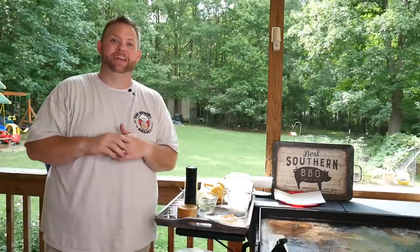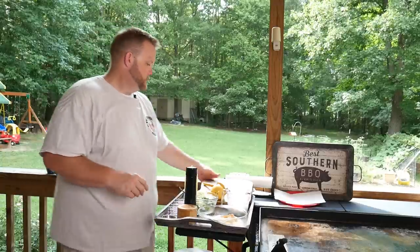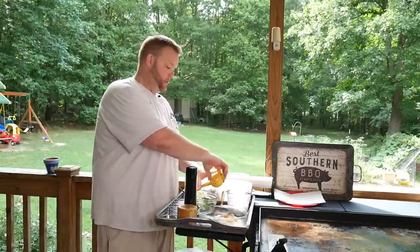Hey, what's up everybody? Hungry Hussey here and today I've got a surprise for you. I think I say that like every video, but whatever — it's a surprise every time, right? Cause you don't know what I'm cooking.